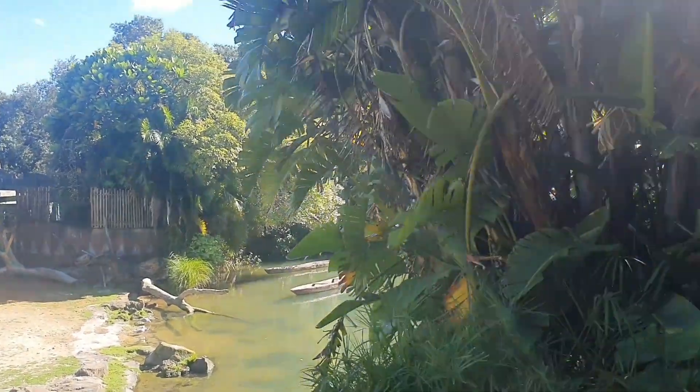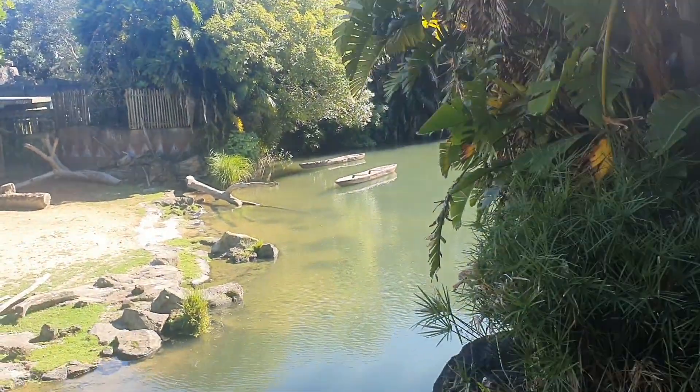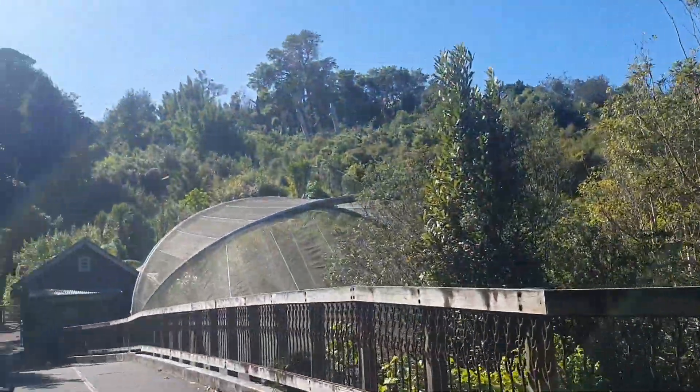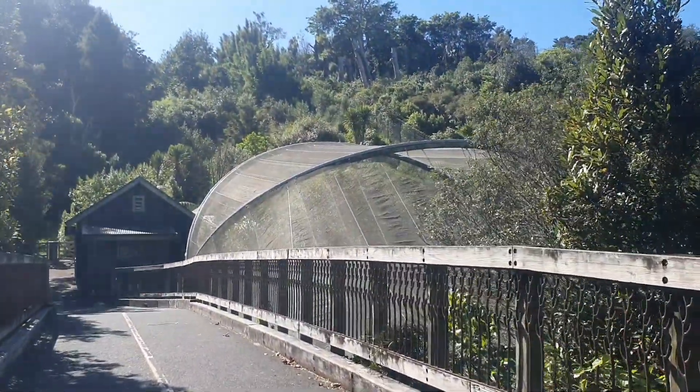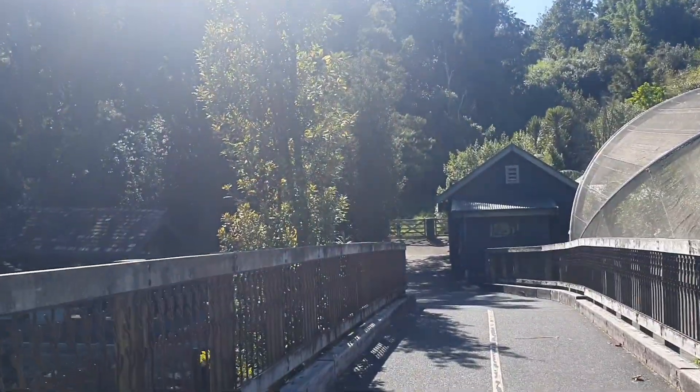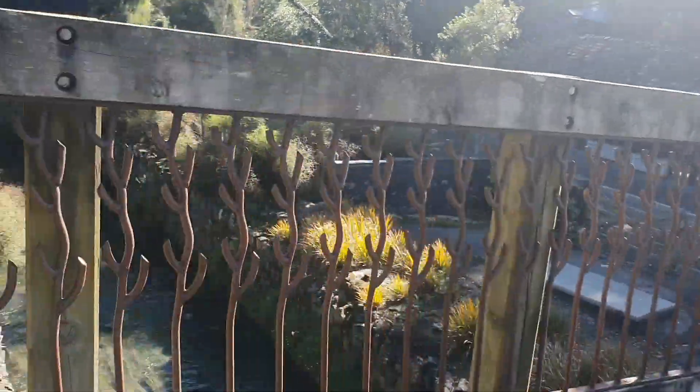Do you feel like you've swum through it like a canoe? It's starting to get a bit lost now. It's changed so much since I was a child. I presume this is one of the old aviaries — it's still got the old creek that runs through it.